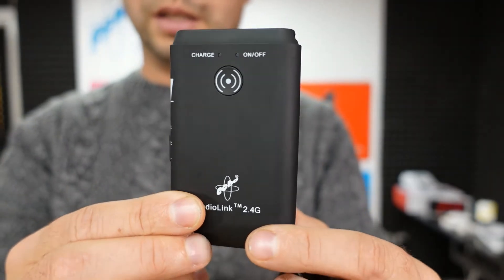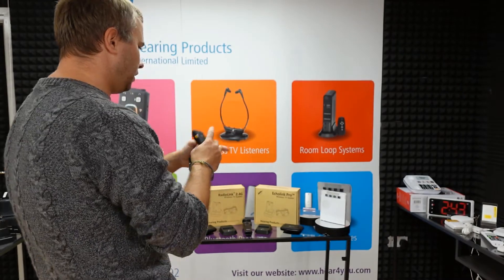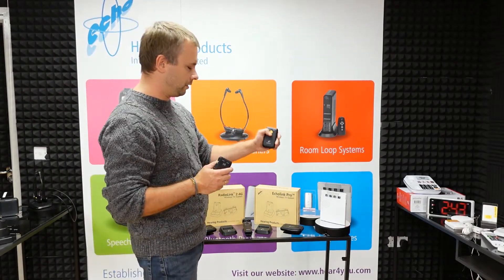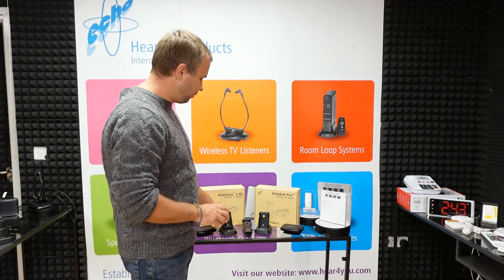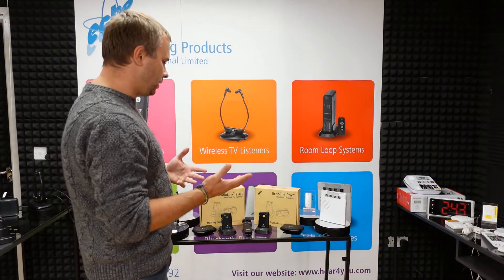Echolink is slightly cheaper because infrared technology is slightly cheaper than RadioLink 2.4G. The connections are the same on both units.